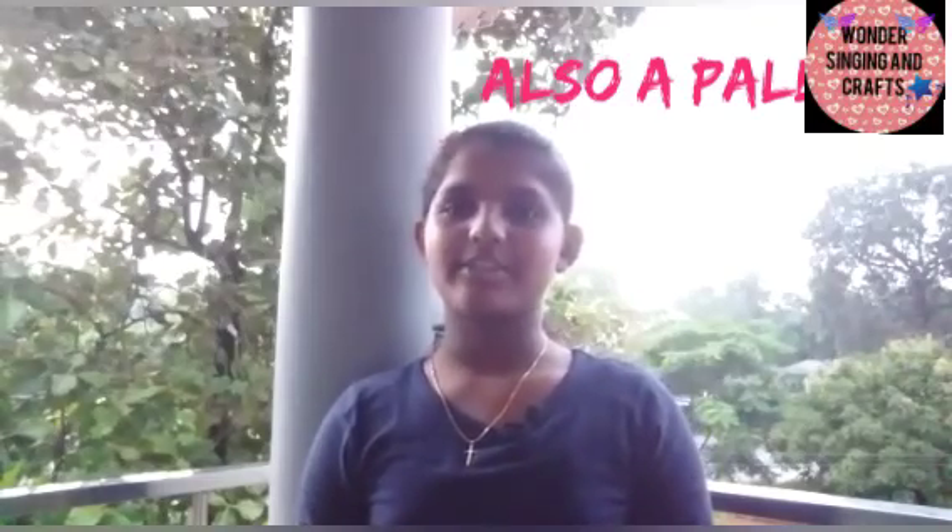Hi friends, welcome to Grafs Lake. Today we are doing a new unboxing video. I am going to unbox the Chamble Paint Brush with Flipkart.